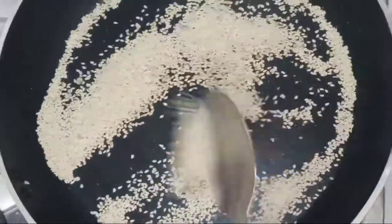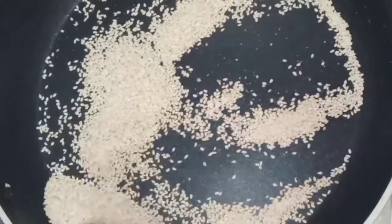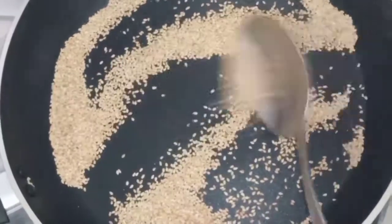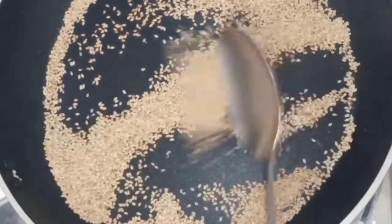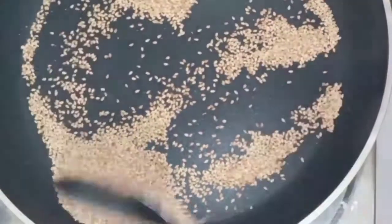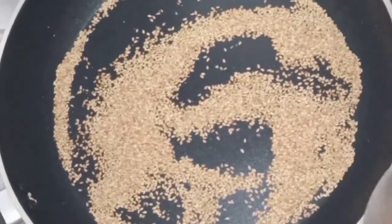Meron namang nabibiling nasangag ng sesame seed, pero ito yung nabili ko, kaya kailangan kong isangag. Nagpapainit lang natin hanggang mag-brown siya. Ayan, nag-brown na siya — ting-brown pa. Ayan, okay na to, brown na siya.